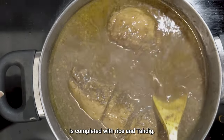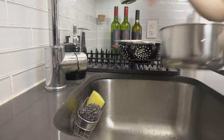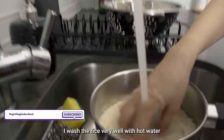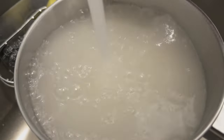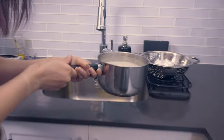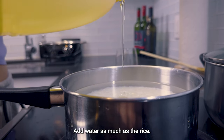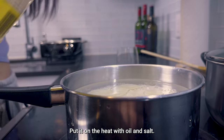A good fesenjan is completed with rice and tahdik. I wash the rice very well with hot water until the water becomes clear. Then I add water equal to the amount of rice, and put it on the heat with oil and salt.